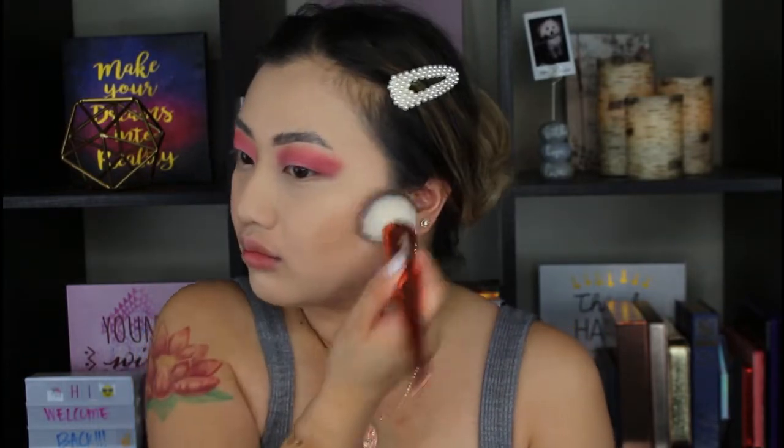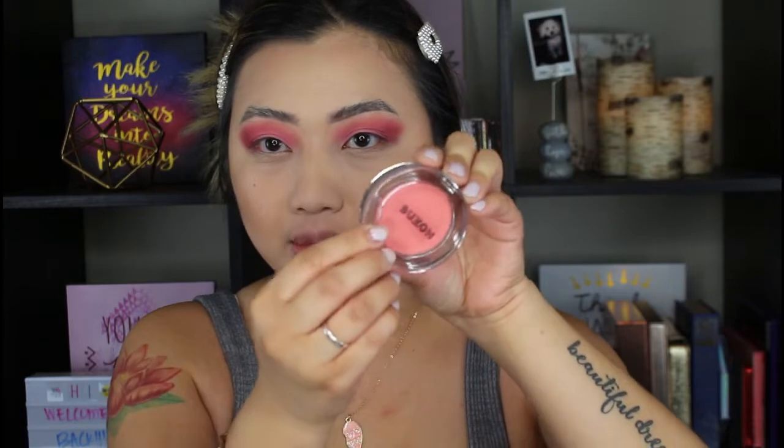I know my face looks a little bit lighter right now, but I am going to powder my face, bronze it, blush it, and all of that, so it's going to come back to normal in a bit. For bronzer, of course, my trusty Marc Jacobs.